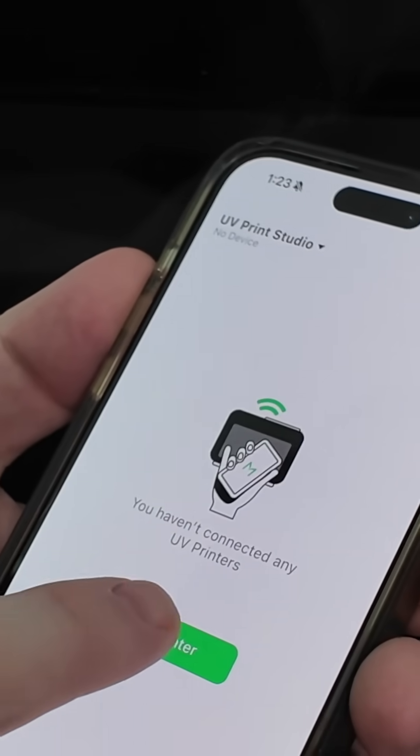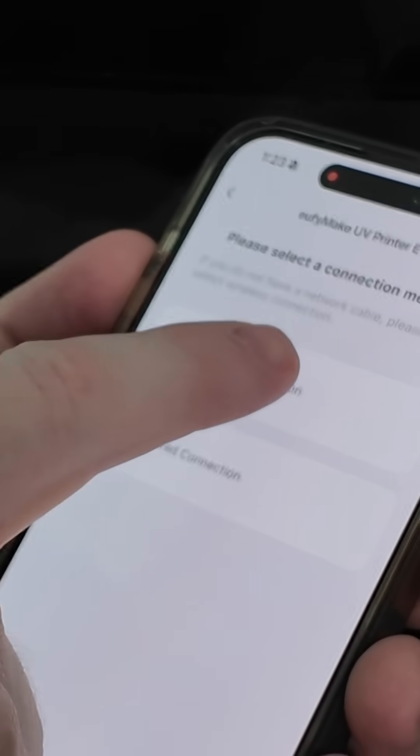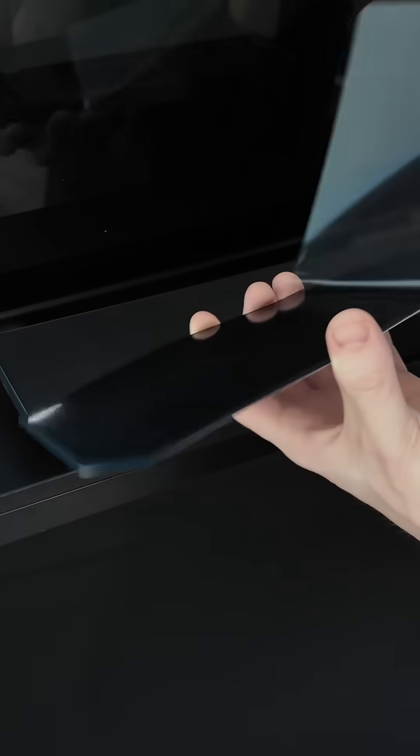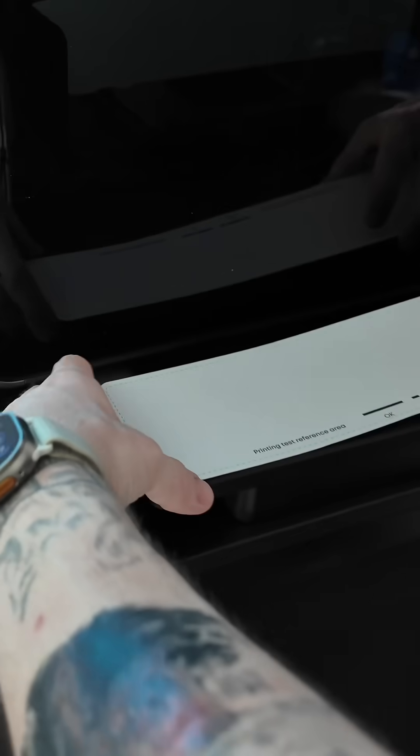Next you're going to open the front and put in the carbon filter, then get it synced up on the EufyMake app either on your phone or computer. Here we're installing the sticky mat on the small bed so we can get some test prints and calibration done.